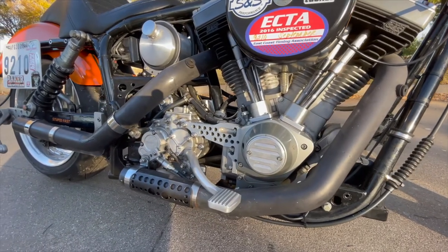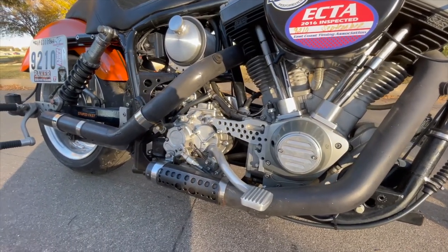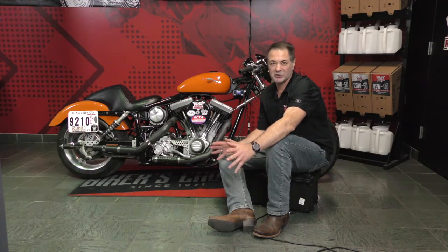I drove it around on the street for about two years. I rode it to work and stuff, I took it to the track all the time. I eventually got it to go 9.90 at 140 miles an hour. And this was in a really short wheelbase. Anyway, they were so amazed that that thing held together.